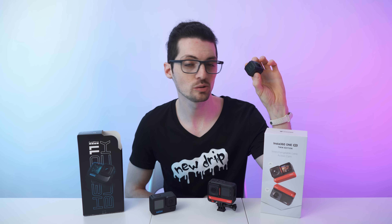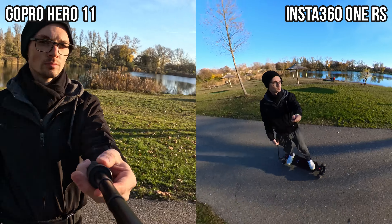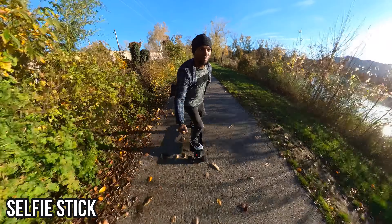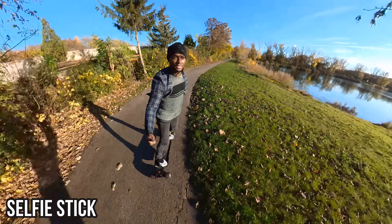Another benefit of the 360 module is the invisible selfie stick. You don't need to worry about whether the stick is ruining your shot like you would with the GoPro. You also get immaculate third-person footage of yourself. It is like magic.